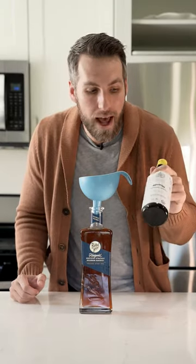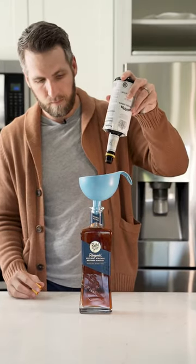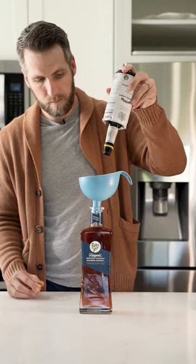Last but not least, you want to add some Angostura bitters. There are going to be about nine cocktails in this bottle, and you want to add about two dashes per cocktail, so we're going to add 18 dashes of bitters.